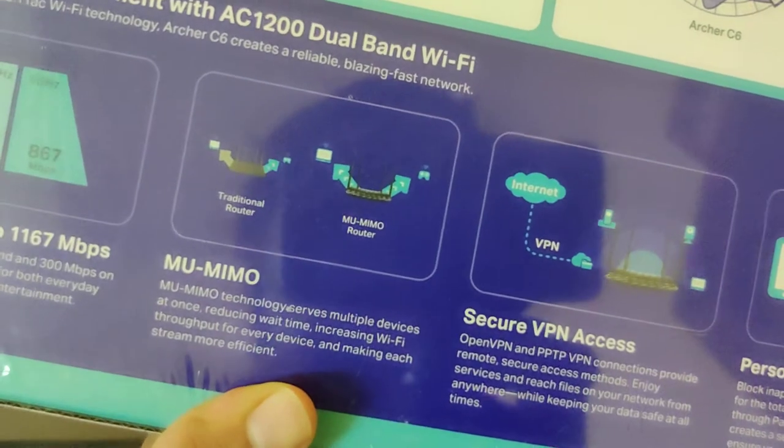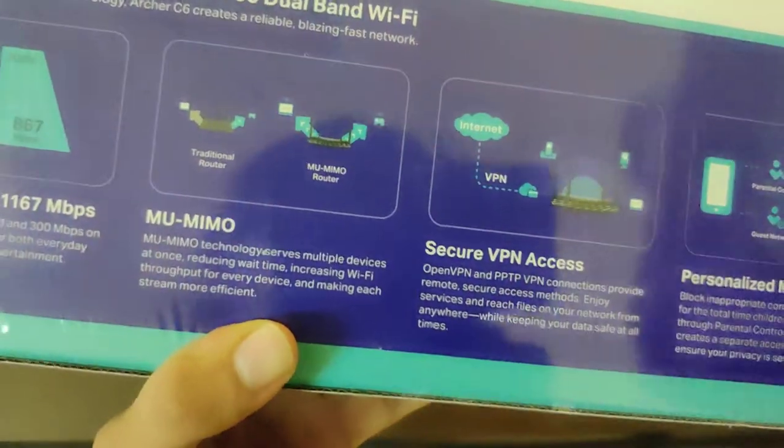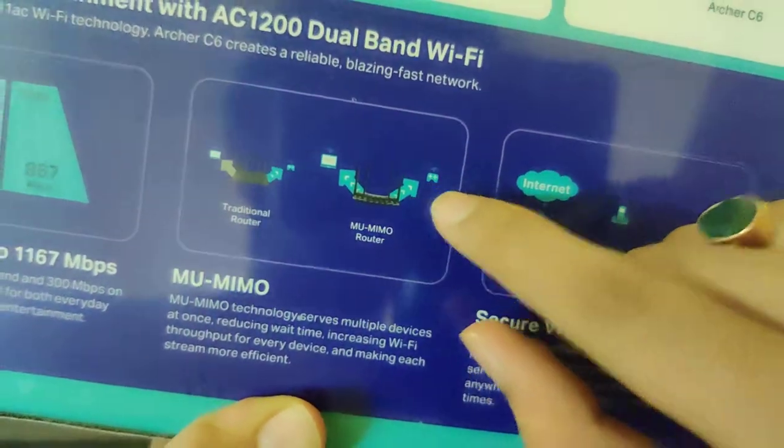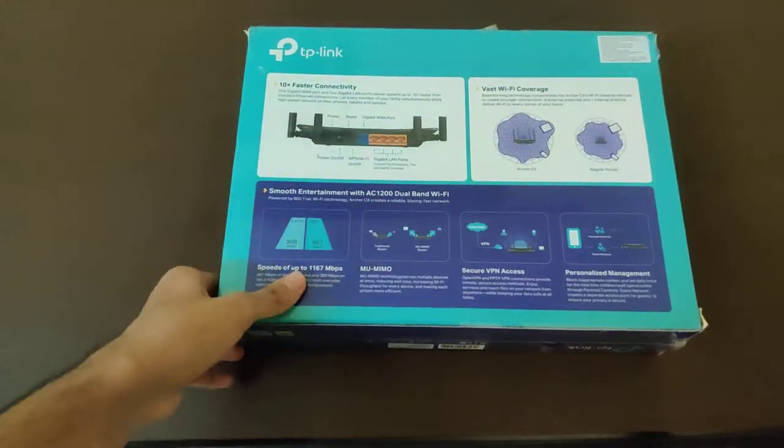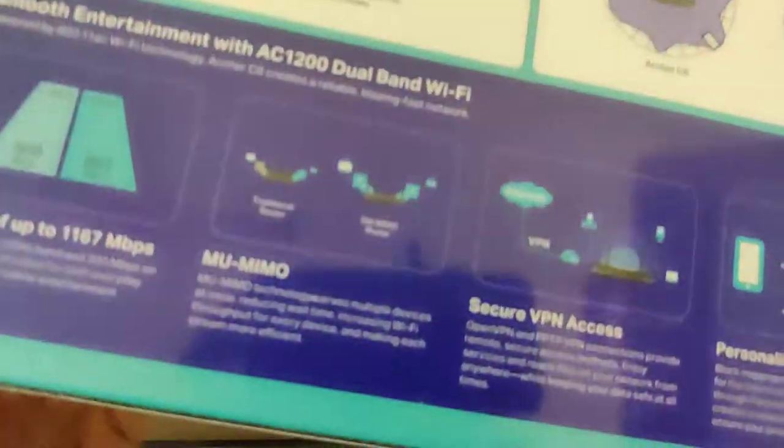This comes with MU-MIMO technology to serve multiple devices simultaneously. You can just game on it, use it on your laptop, or view 4K videos on your smart TV — with every single thing covered.